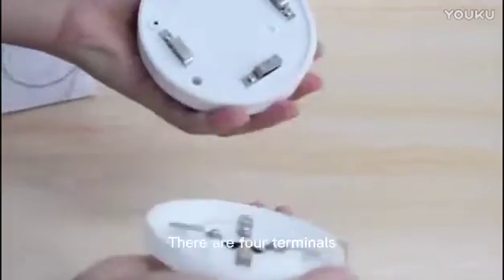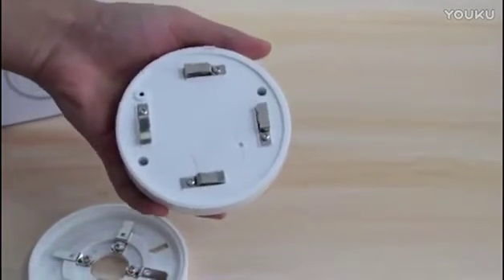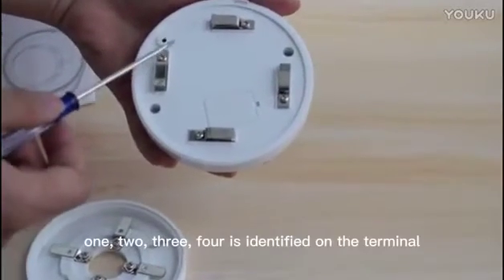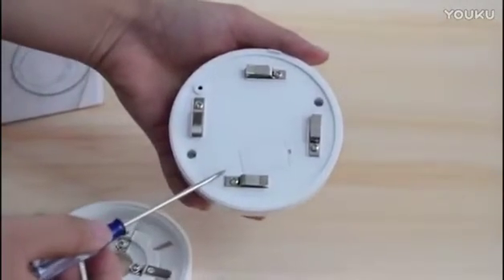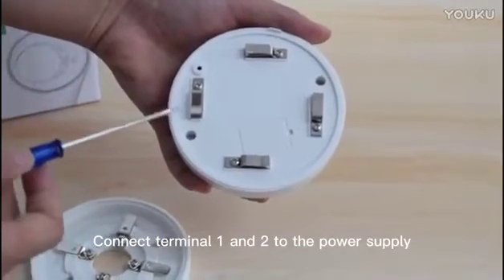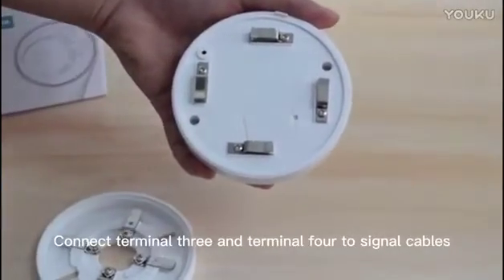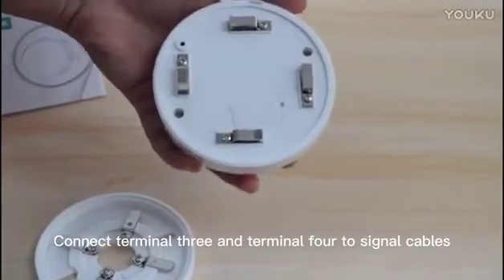There are four terminals on the back, identified as one, two, three, and four. Connect terminal E and R to the power supply. Connect terminal 3 and terminal 4 to the signal cables.